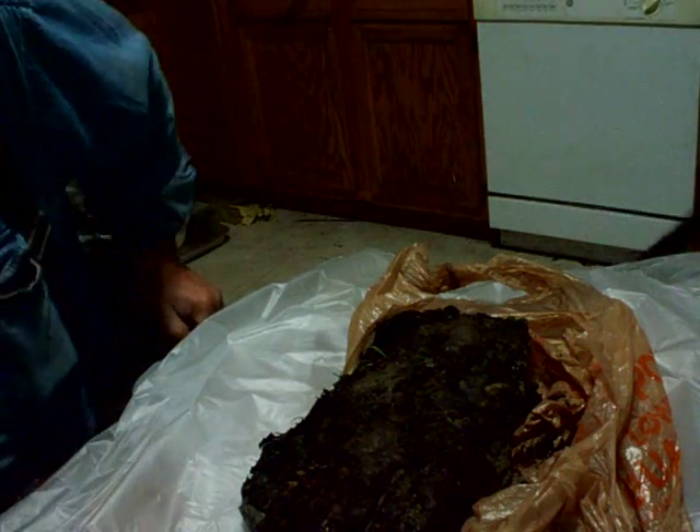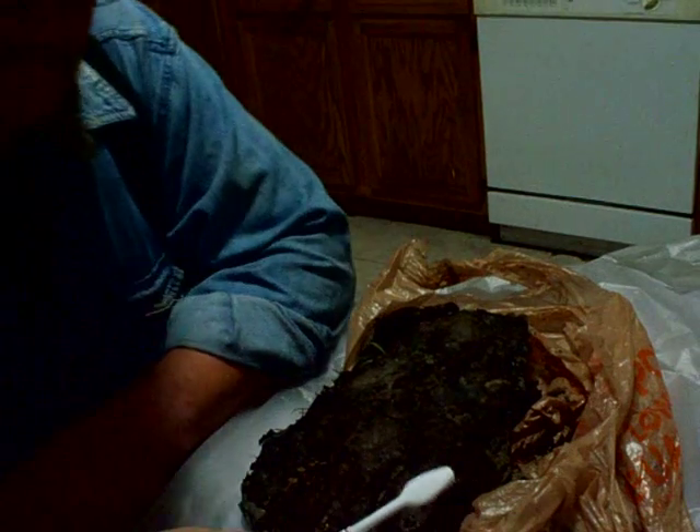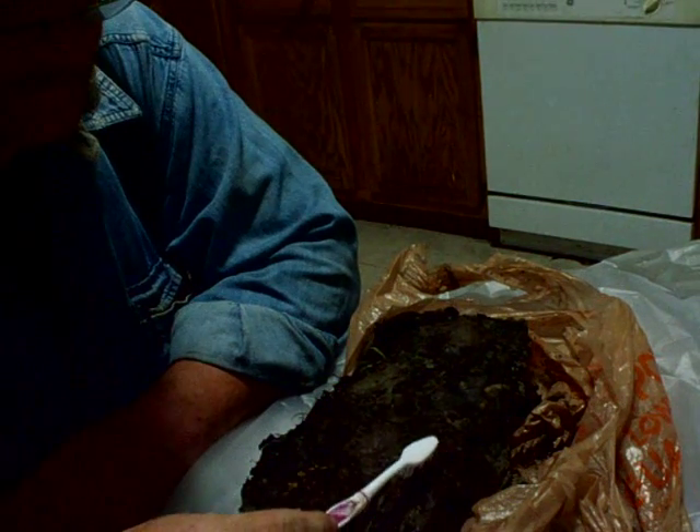Hey everybody, 73 Roadrunner 1. There's my cast — I'm in trouble, I don't have nothing for you. It only took about half an hour. You can see how wet the mud is.